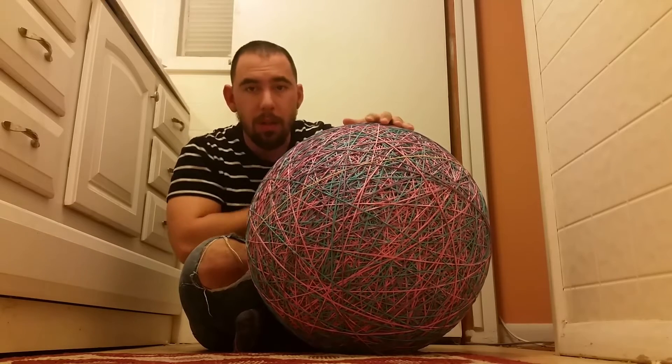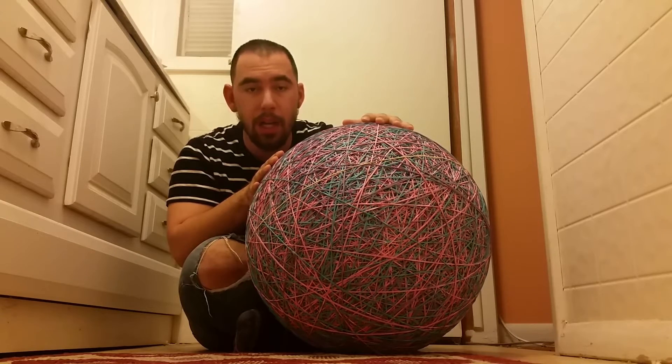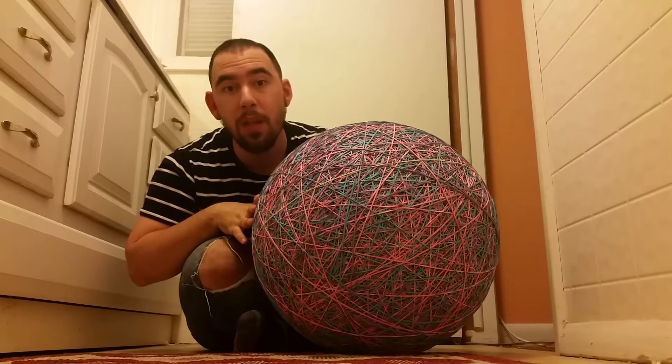This rubber band ball took me a lot of hard work and determination to get it this far. I'm going to show you what it looks like between my legs compared to me — this is going to blow your mind.